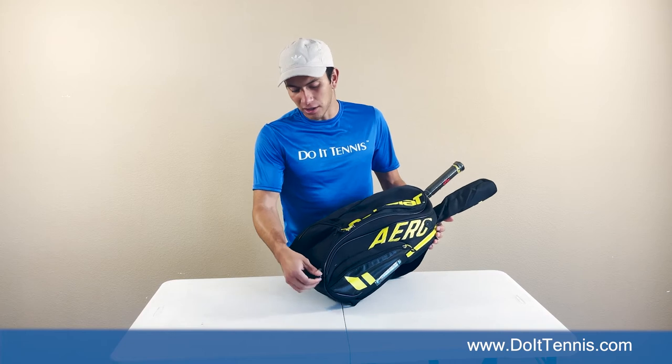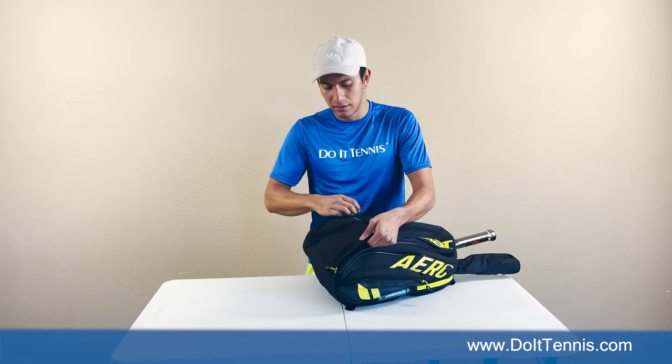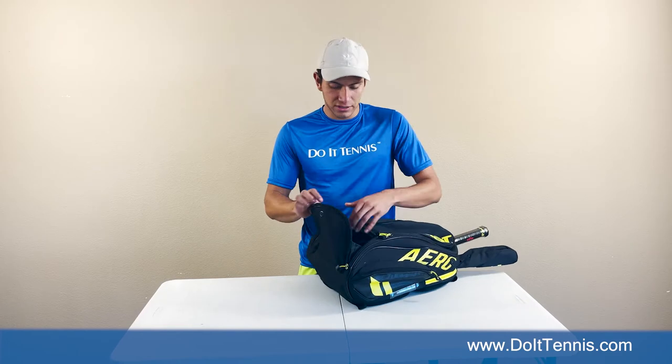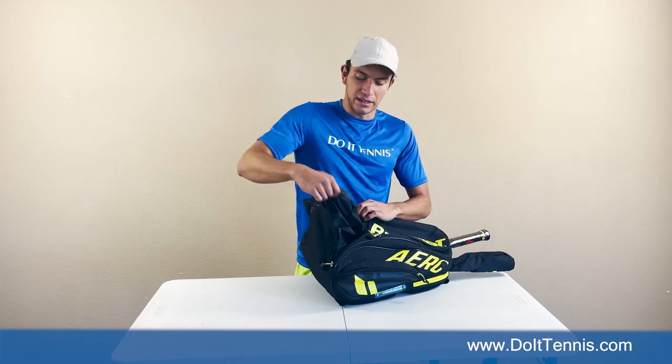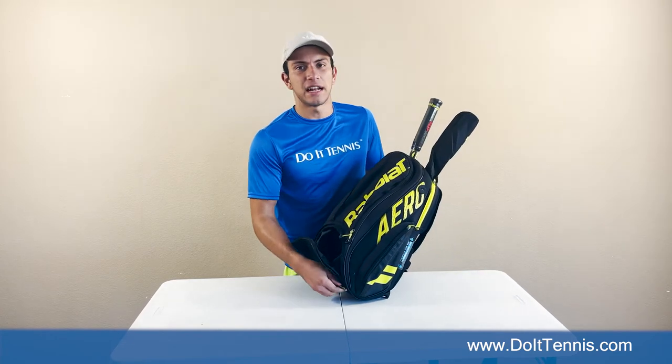Now, let's say you had a good match and you're sweating. This bag also has a ventilated air system, which comes with most of the Pure Aero line like the 12-racket holders and 9-racket holders, but they threw it in on this backpack as well. Here's the ventilation system and you've got plenty of space in here — you can fit your shoes, you can fit sweaty clothes, anything that you need after a long match.